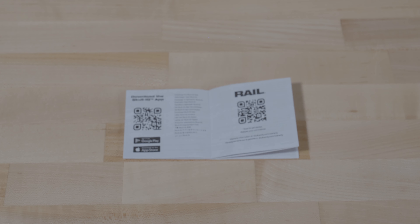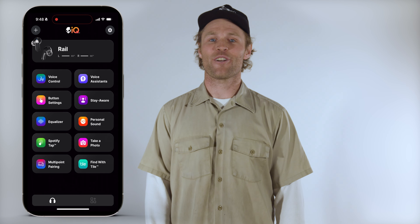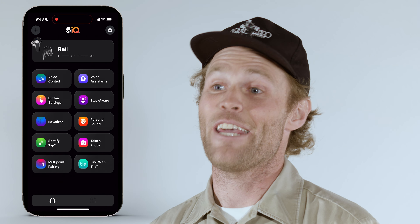To directly access Spotify, tap and hold either bud for one second. Skull IQ smart feature technology includes hands-free voice control and gives you access to advanced features through the Skull IQ app. Scan the QR code in your quick start guide to download the app. Once paired, the app allows you to enable hands-free voice control in five different languages, customize button functions, adjust Stay Aware mode intensity, personalize EQ modes, take photos remotely, and access user guides.